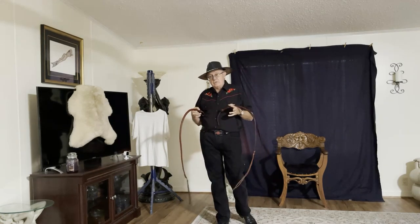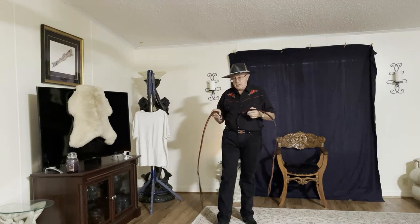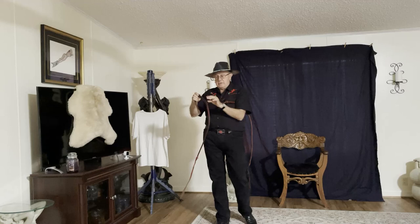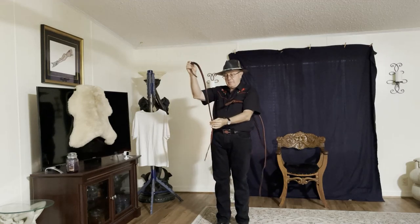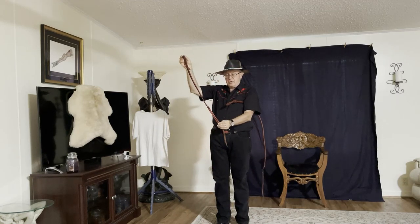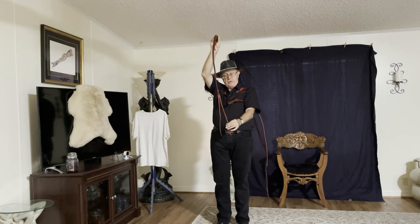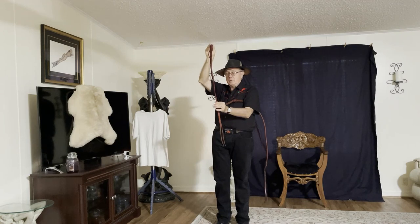We did two short videos on long cords, sometimes called dog cords, because they're built almost like a dog signal whip, only instead of being finished with a cracker, they're finished with a quirt tail — or a viper tongue, some people would call it.